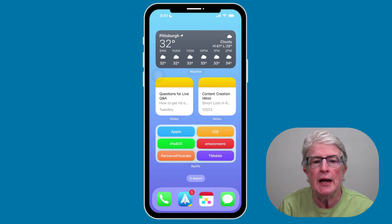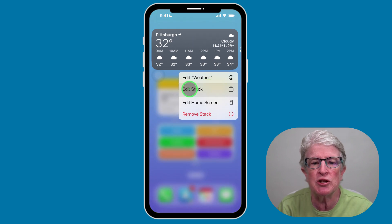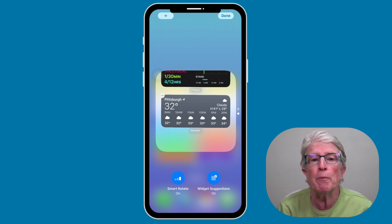You can go ahead and add as many widgets as you'd like. Once you're finished adding widgets and you've come back onto the home screen, push and hold on the stack of widgets and you're going to see an option to Edit Stack. Tap on that. Down below you'll see two options. If Smart Rotate is on, your iPhone will do its best to determine which widget you want to see using the time of day, location, and your past behavior.